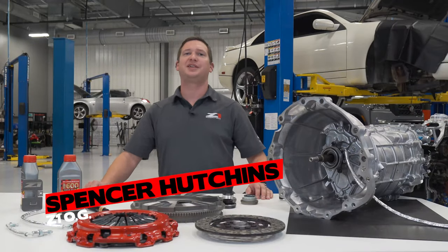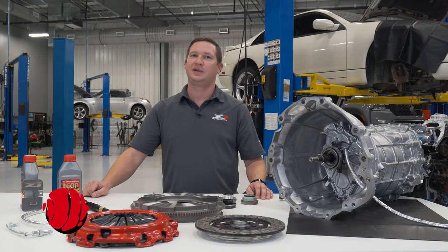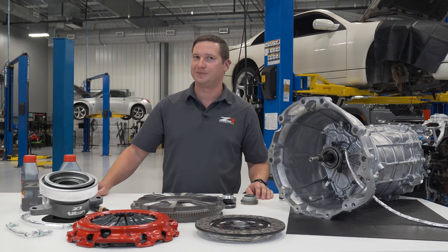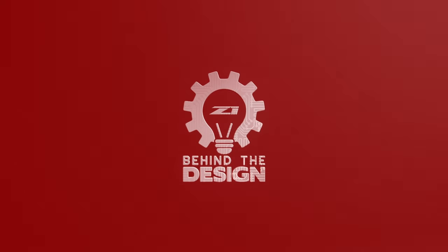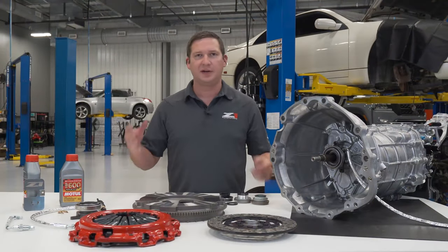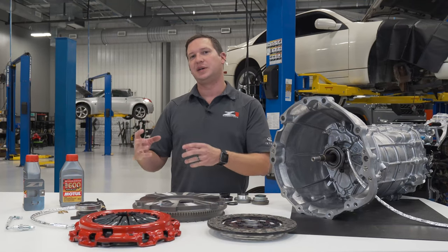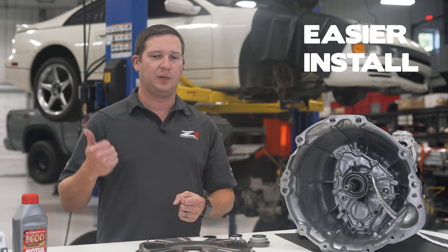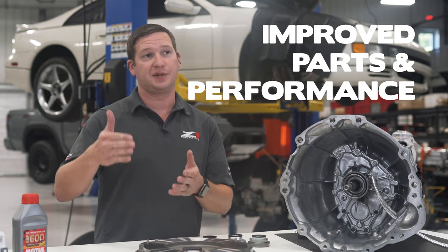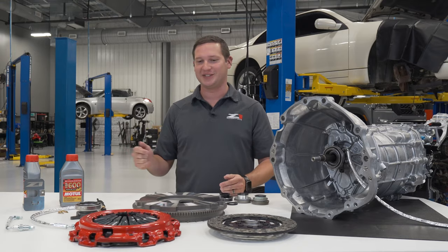Hey guys, Spencer with Z1. Today we're going behind the design with the Z1 Road Race kit version 2.0, featuring our new heavy-duty CSC by Tilton and Z1. Let's dive right in. The Road Race 2.0 kit took everything we loved about the version 1 kit and revised it to make it easier on our installers and drivers, while also improving the parts and performance. Let's follow the power flow from engine towards the trans.